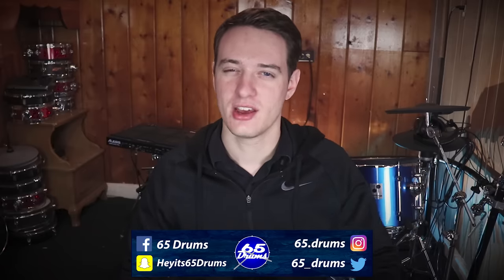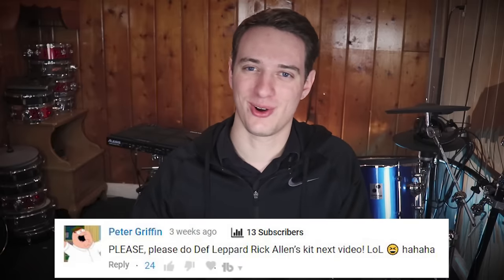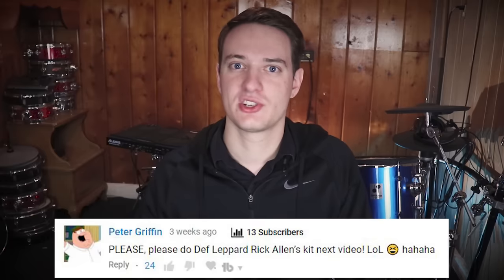I wanted to break down Rick Allen's drum set because number one, the guy is an utter legend. His drum set's really famous, and you guys have requested this video quite a bit, so I wanted to make this video. Thank you for the suggestions — that's how this series is kept alive. Keep them coming, and let's jump into the gear right away.